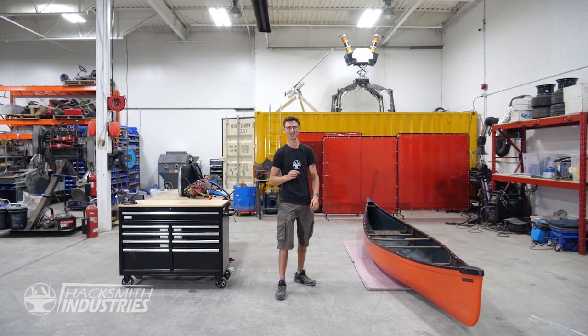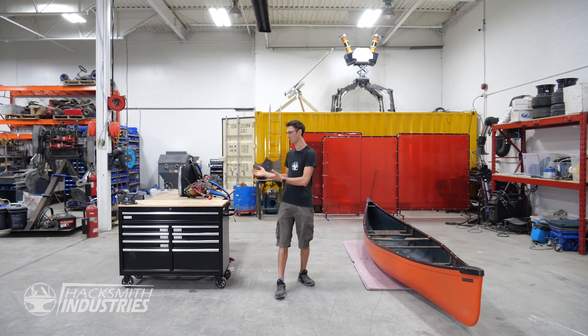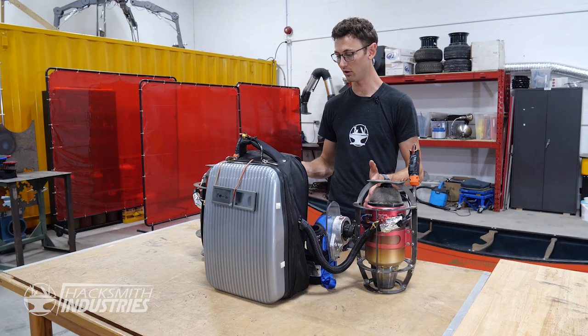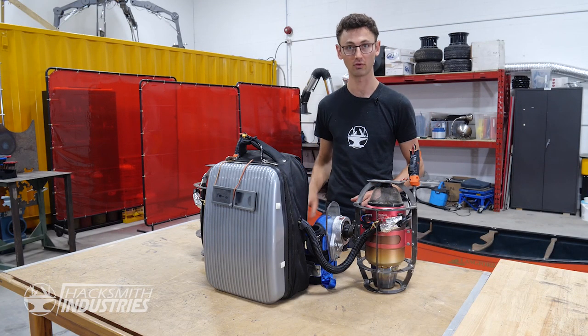I'm going to build a jet canoe — you need two things: a jet and a canoe. I got both. Let's get started. So last year we did a one-day build of a jet pack and it was pretty awesome — you should check that video out. But now we need the jet engines for the canoe, so I'm going to take it apart.